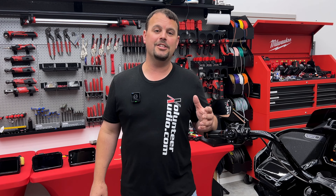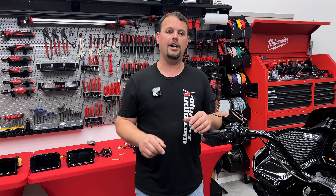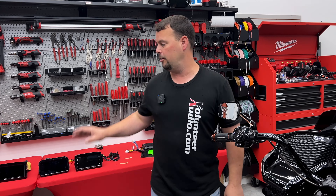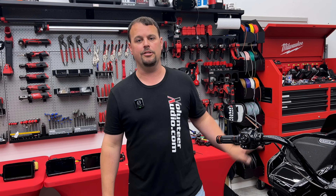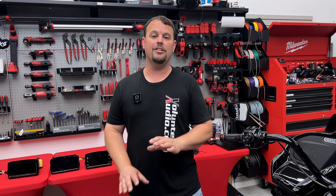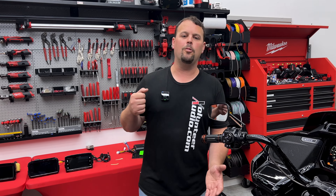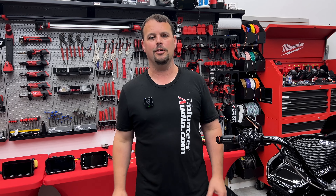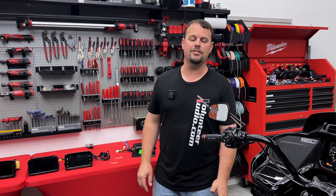Thank you so much for watching. If you haven't already, you need to subscribe because these videos are coming and you're going to want to know about the V2 Radio, our 2024 and up solutions, and all these awesome things. The best way for me to get it to you is in video form. I hope you have a wonderful day, and watch out for the rest of the week as we release more videos going very much more in-depth on all these new products at Volunteer Audio.